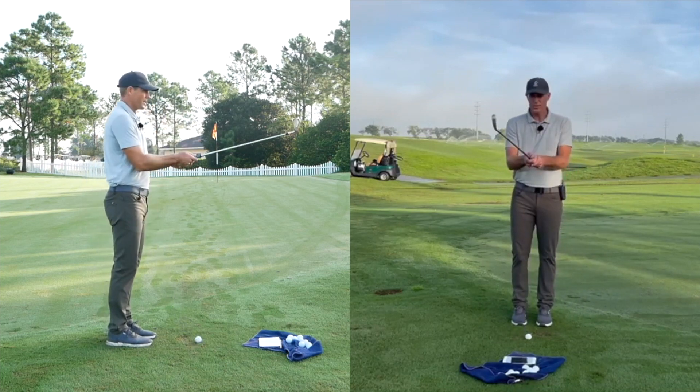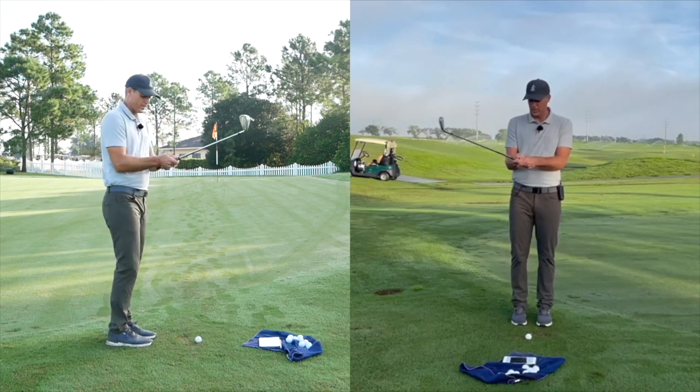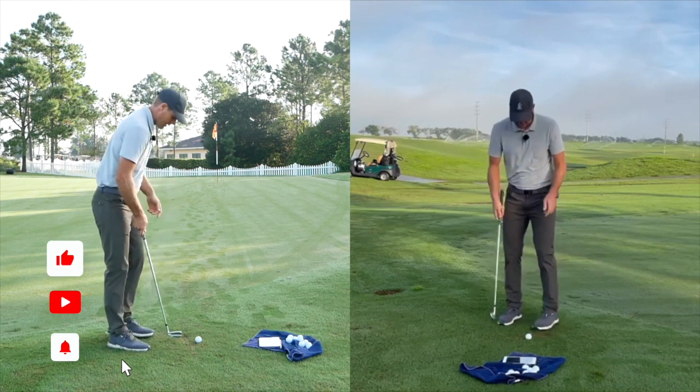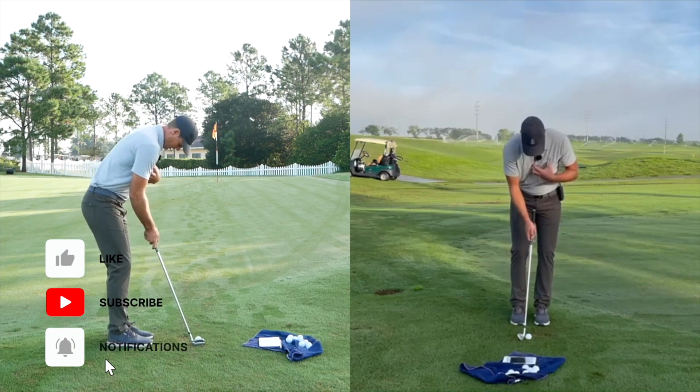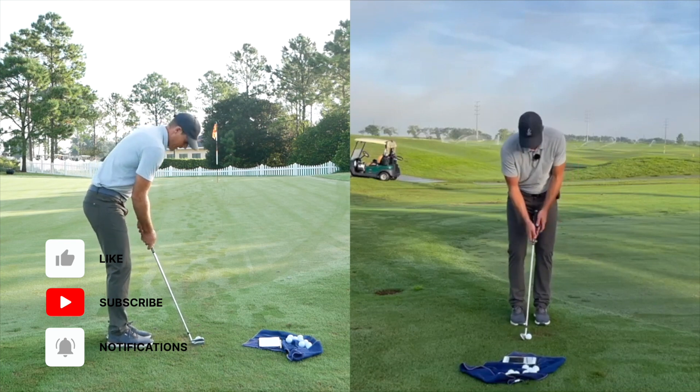Grip pressure is a little bit light for me here. I have nice light hands - not trying to death grip it - and then letting my chest produce the energy without too much movement.